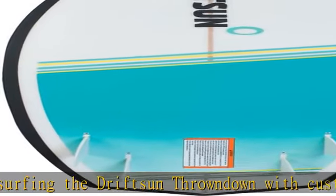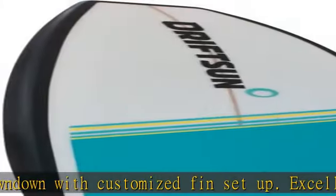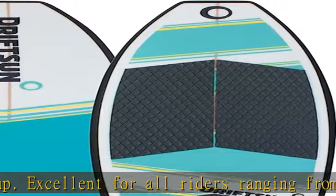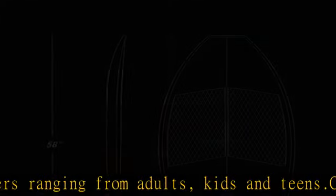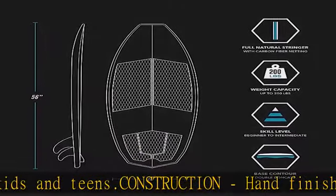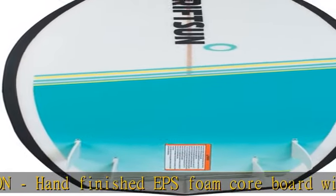The diamond machine-cut EVA traction pad sheds water quickly and features a stout kicktail. Dot fin setup: quad fin setup with flush fin boxes allows you to upgrade and customize your setup with compatible fins. The included F4 fins cut deep into the wave, making for straight and fast riding. Remove two mirrored fins for more control.